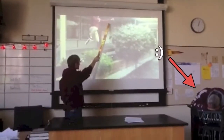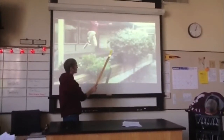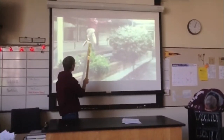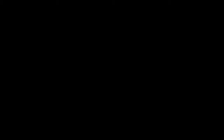Your gastrocnemius muscle crosses both your knee joint and ankle joint, whereas your soleus muscle crosses only your ankle joint. The tendons of both muscles combine to form your Achilles tendon, which connects these muscles to your calcaneus, or heel bone.